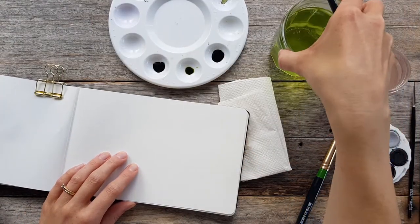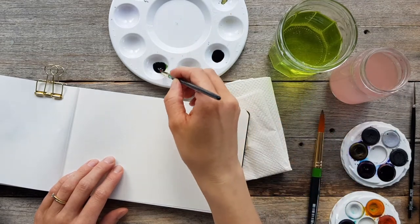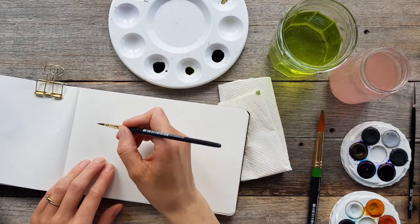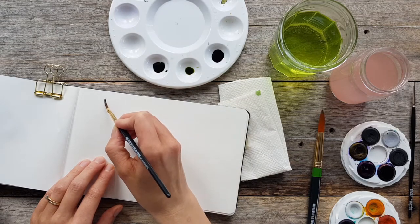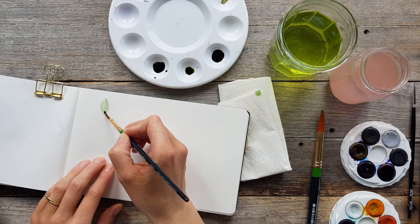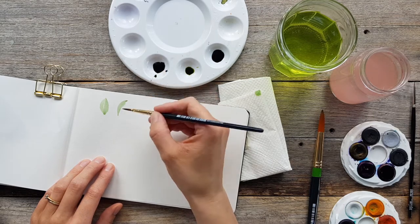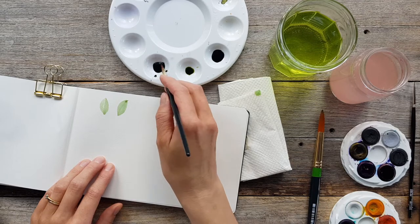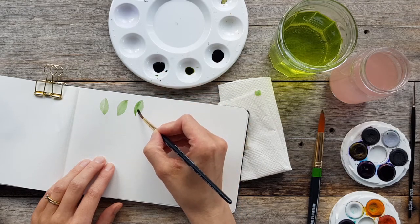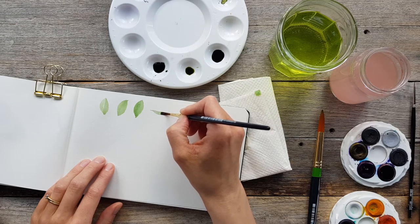Now we'll paint some leaves. I'm going to use my size 4 brush and grab some of the dark green from the left-hand side. I'll create a leaf using the C-curve technique from my brush strokes video — go back and watch that if you haven't already. These C curves are like a smushed letter C. It's a compound stroke: at the start I use just the tip of the brush, in the middle of the C I push down using the belly of the brush, and at the end I lift back up using just the tip again.